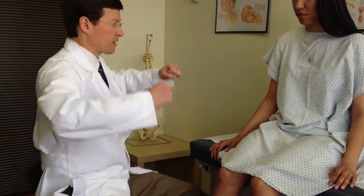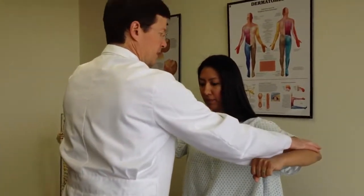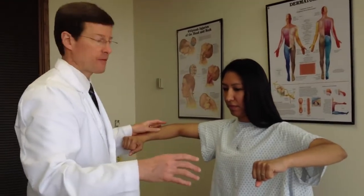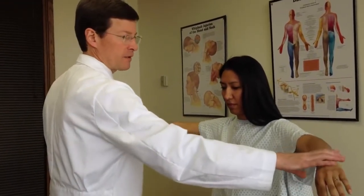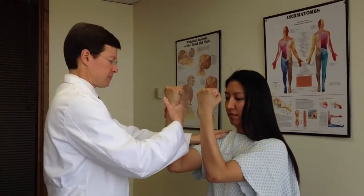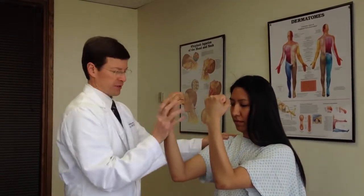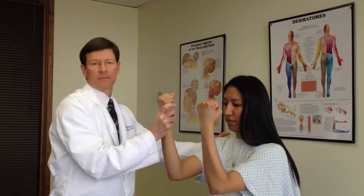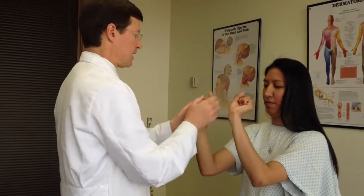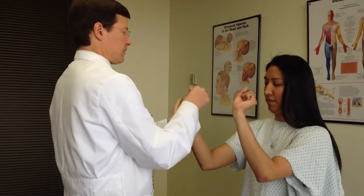I'll check strength. Arms up — push up against me. Looking at deltoid, primarily C5. If they're very strong, I may use some leverage. Arms like this — bicep, C5 and 6, pull against me. Push out — this is tricep, primarily C7. Bring the wrists back towards you, look at the back of your wrists, pull back and lock that wrist — primarily C6.